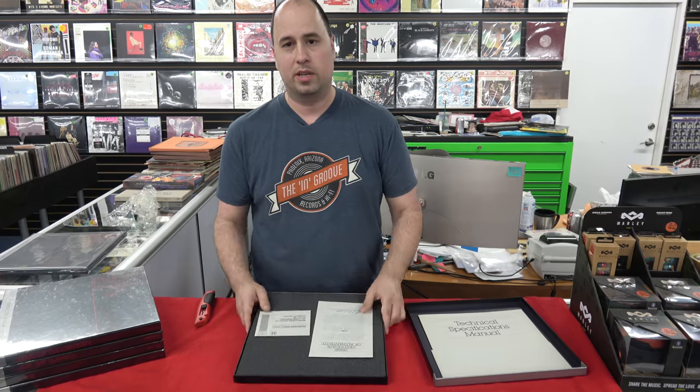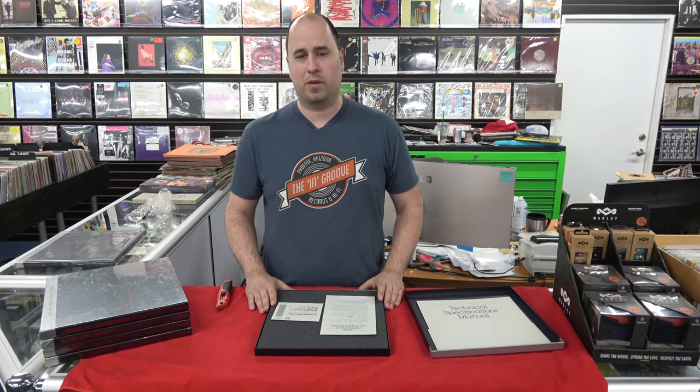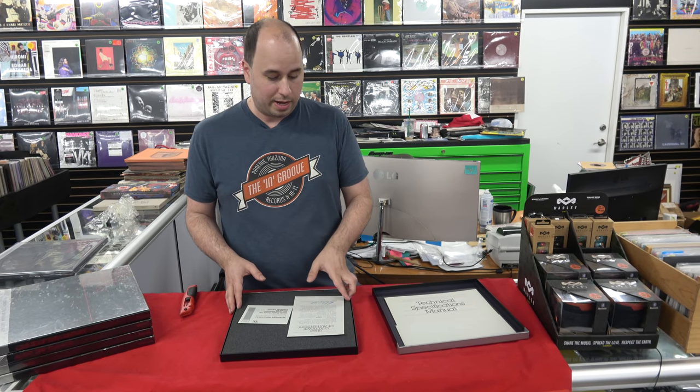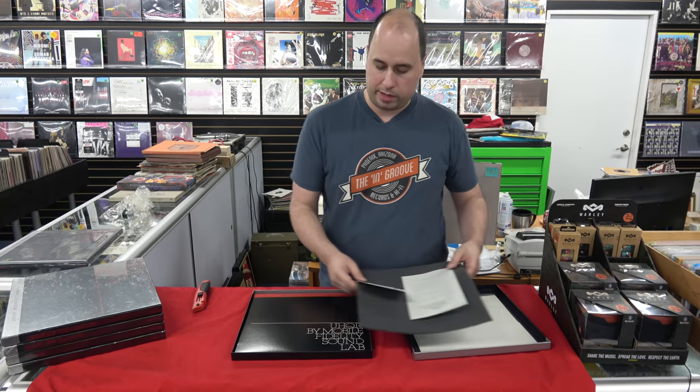But these are very heavily collected — they only did nine of them. They were expensive back in the day, $50 retail in 1982, which was a ton of money. So they're not very common, and the people that have these hang on to them tight.